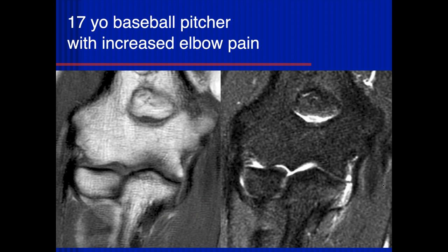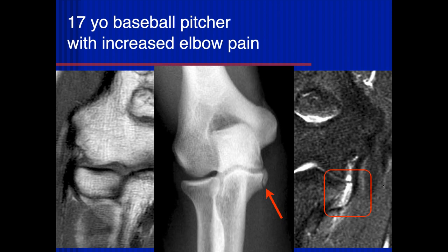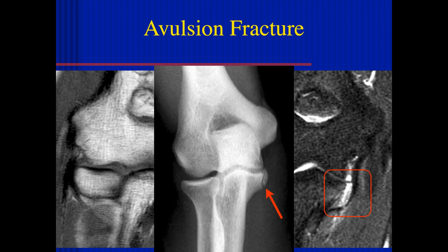17-year-old baseball pitcher with increasing elbow pain. Here we can see some marrow edema within the sublime tubercle at the attachment of the ulnar collateral ligament anterior bundle. It looks like a non-displaced osseous avulsion injury. So if you don't heed the warning signs of stress reactions, you can go on to a fracture.